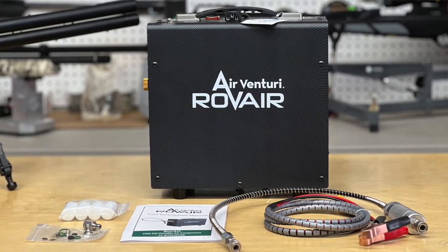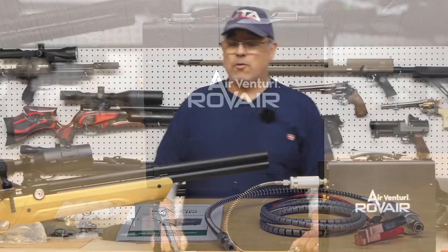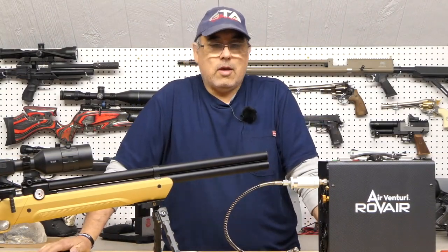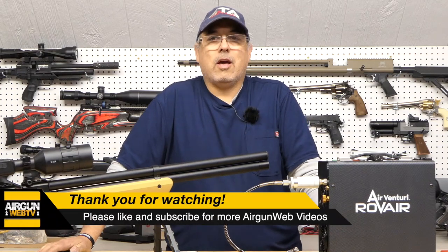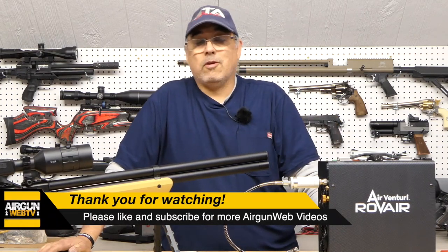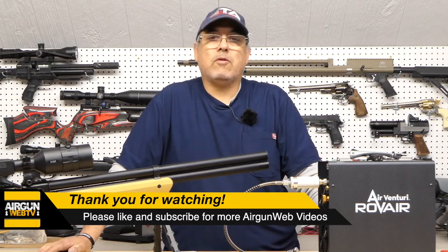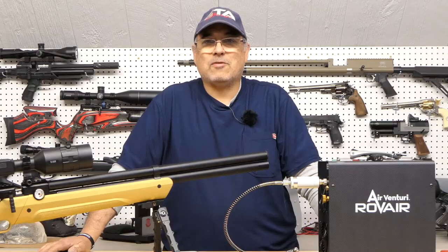Guys, that's going to be it for now. If you like these types of videos and want to see more of them, let us know in the comments and we'll reach out and see what other cool products we can get here for some cool studio videos. That's going to be it for now. My name is Rakuta here with Airgun Web, your home for old school airgun reviews, where we tell you the facts, not fluff. Thanks for watching.